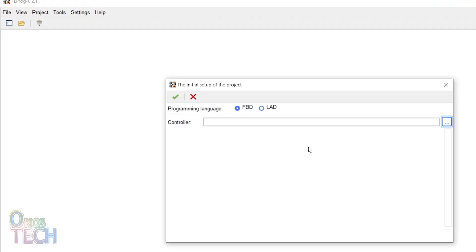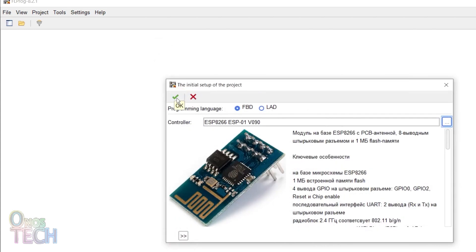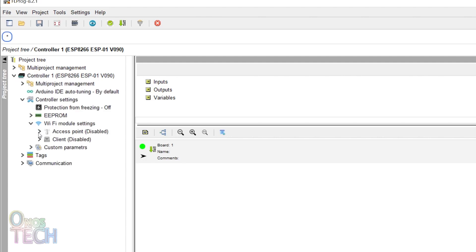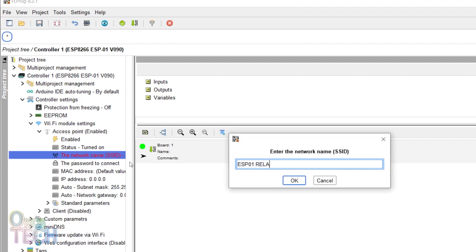Create an ESP8266 ESP01 FBD project in FL Prog. Enable the access point from the controller Wi-Fi model settings. Input a network name and a password if required.